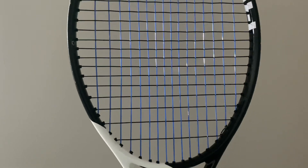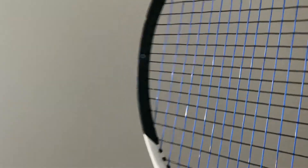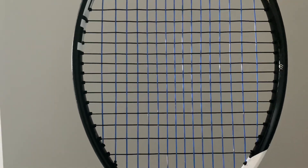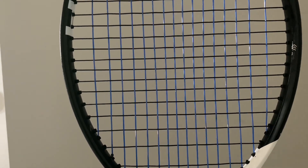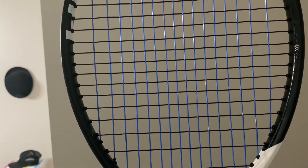So the box looks like this. This is what the racket looks like. As you can tell, I use a hybrid, which means I use two different strings. For the main, I use the Genesis Hexa Infinite, and for the cross I use Genesis Black Magic. The tension I use is 53 on the main and 55 on the cross.